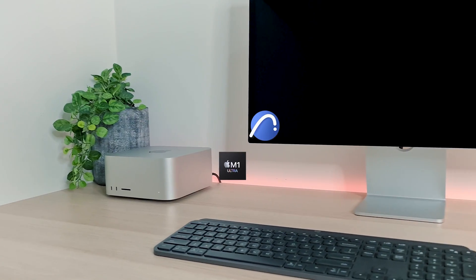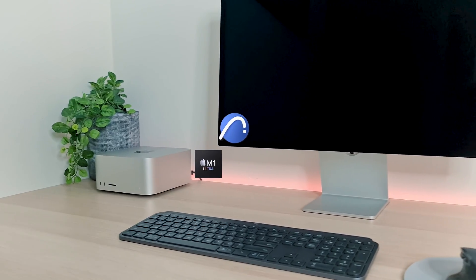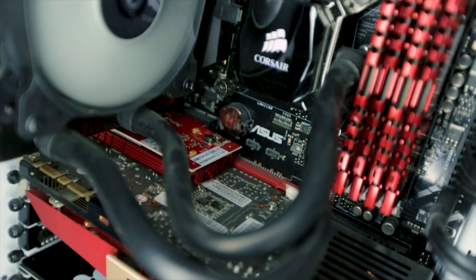In this video, we'll be testing Archicad's performance on the brand new M1 Ultra Mac Studio against a custom-built BIM machine. We're going to find out if the $6,000 plus price tag is worth it, or if you can get away with spending just half of that.